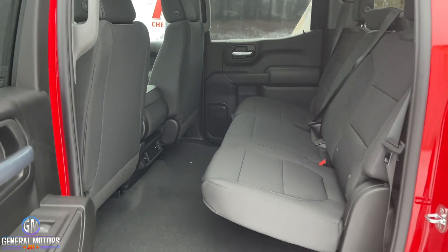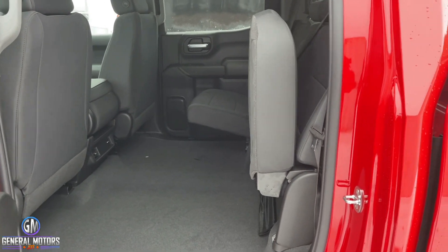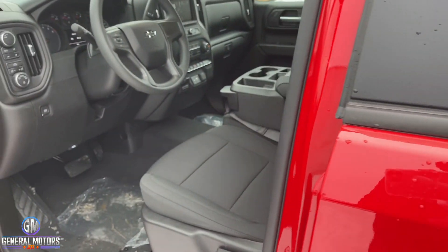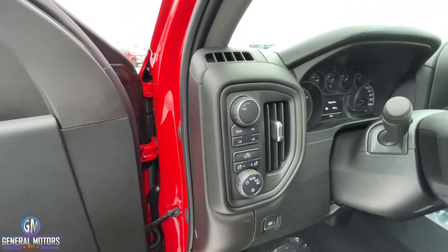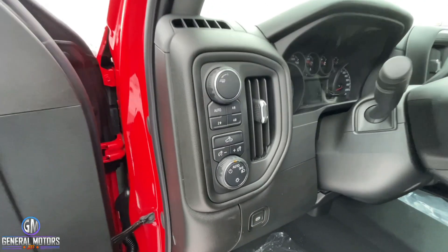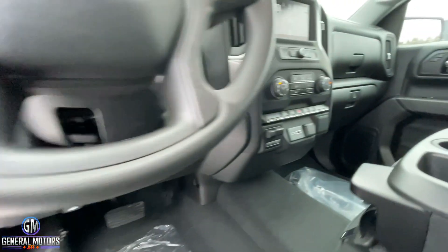In the crew cab you're going to have lots of room. In the back it's a split bench with black cloth trim — there are no other trim options, just cloth interior. Up front you have the Auto Track four-wheel-drive system with four-high and four-low, a tow/haul mode for trailer equipment, and the option for an electric trailer brake controller.